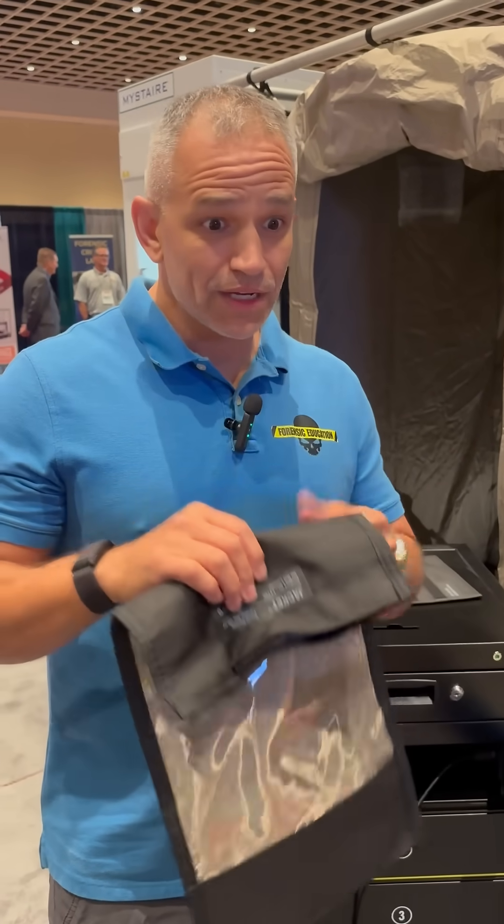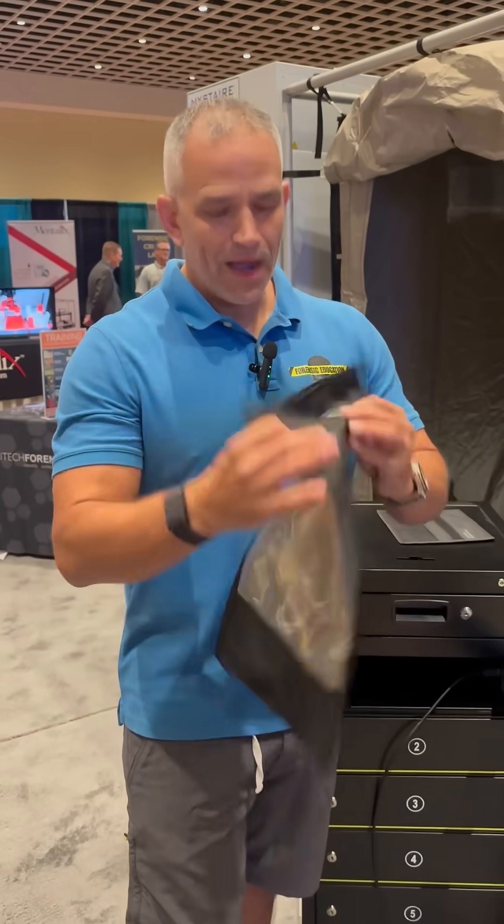This is TriTech Forensics — the Charge and Shield Faraday bag. Highly recommend.